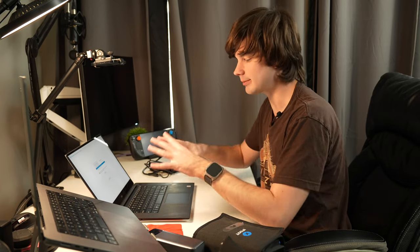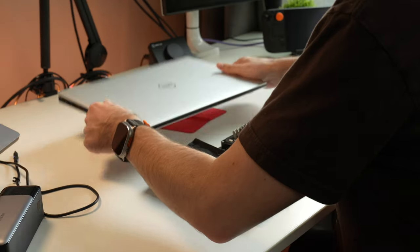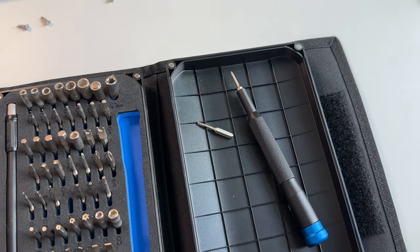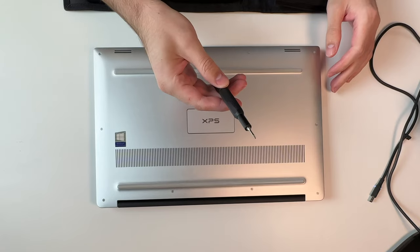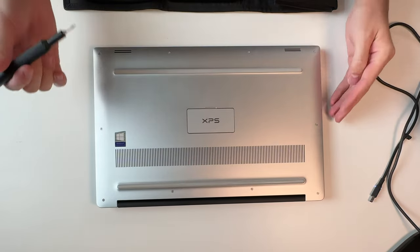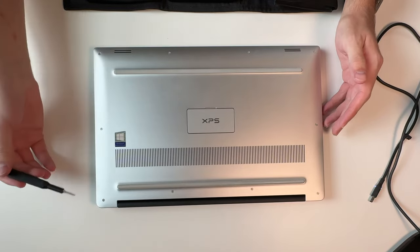We're going to open up the inside and see what the laptop's hardware looks like. To open this up, you're going to need a T5 Torx screw, which I have in my iFixit kit here.